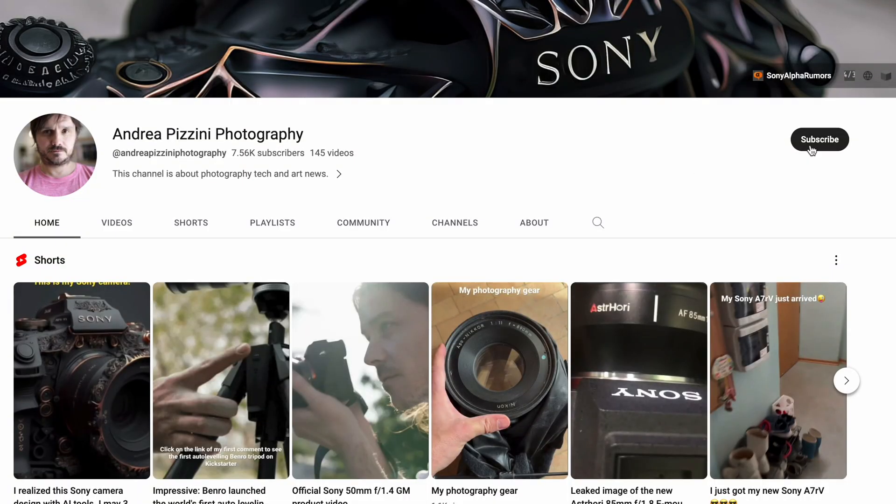We have all the specs, and before we dig into them, please take two seconds to subscribe to the channel and hit the notification button so you don't miss any of my upcoming rumors.